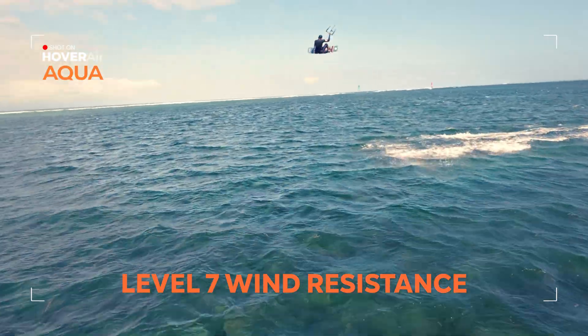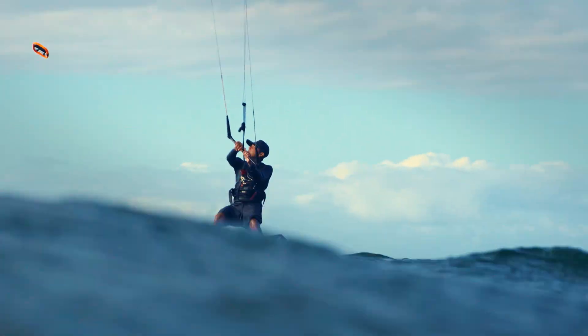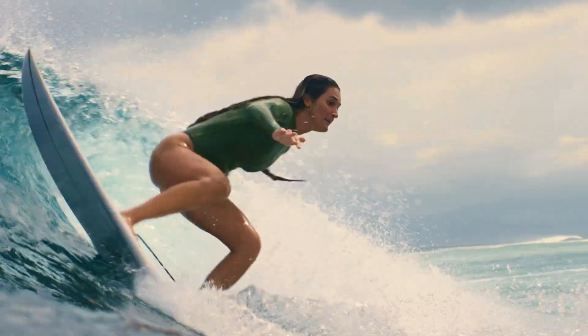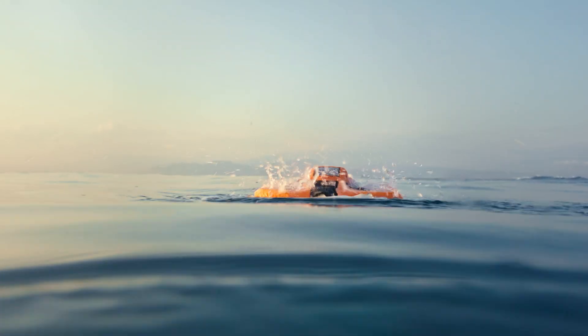Aqua powers through level 7 winds and keeps up with you on your favorite activities at speeds up to 55 kilometers an hour. Aqua lets you focus on doing what you love, not on how to capture. What are you waiting for? Time to make a splash.